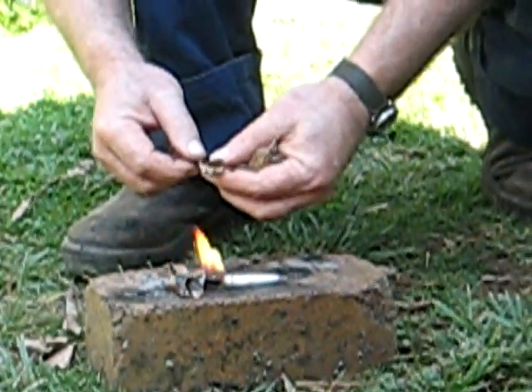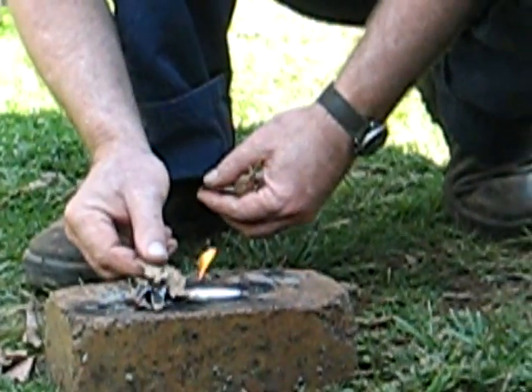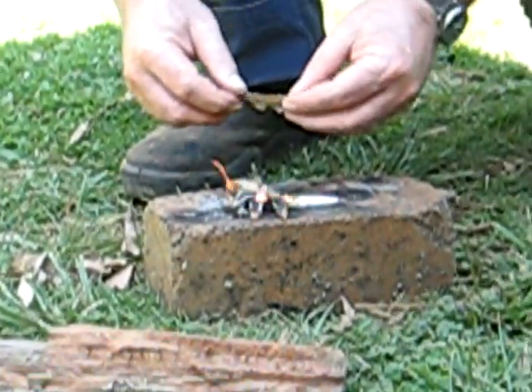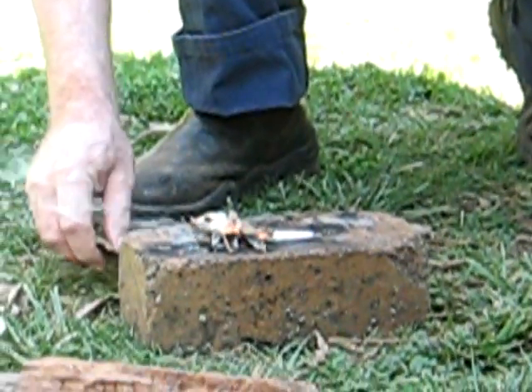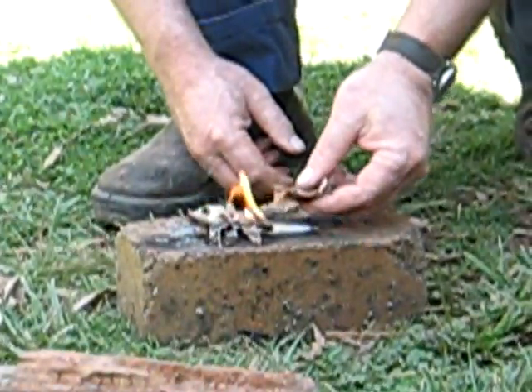The one I tried a couple of days ago burnt for about three minutes. As I said, you can put more cotton balls into the straw - just use one or two, it's up to you. There we go - it's that simple, folks.